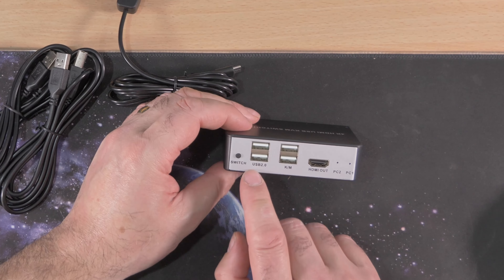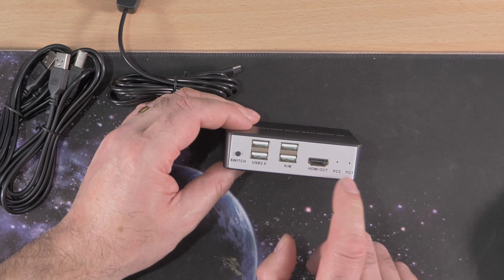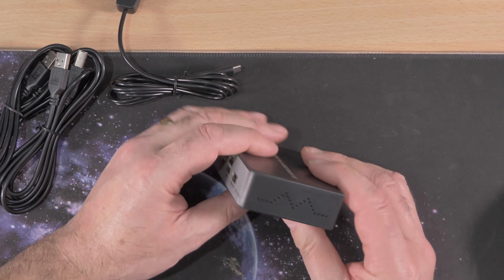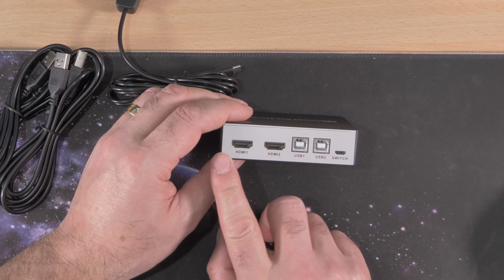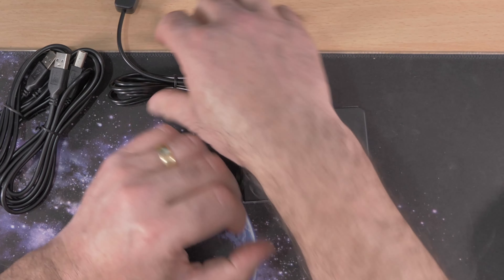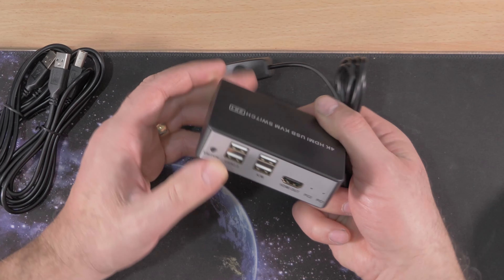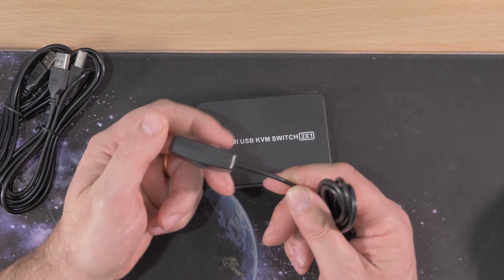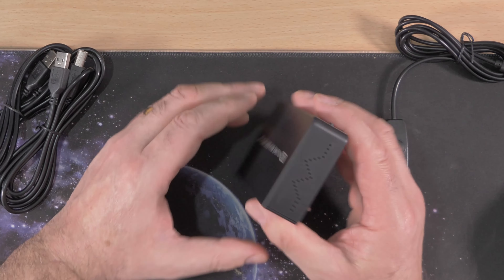So you've got USB ports — one and two — and you've got a switch as well, which allows you to switch from one computer to the other for your keyboard and mouse, and your HDMI connection. It will show which computer you're using — PC1 or PC2. There are two HDMI connections so you can run different monitors. USB 1, USB 2, and there's also a manual switch — so instead of using the button on the unit, you can just plug that in and use that. This is a 4K HDMI USB KVM switch — times two.